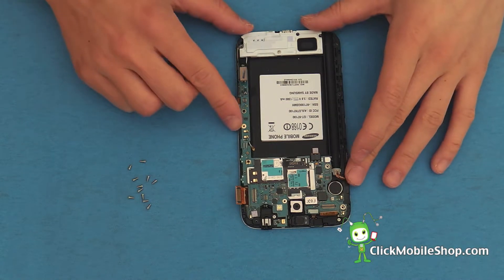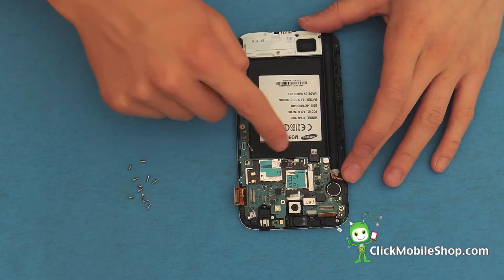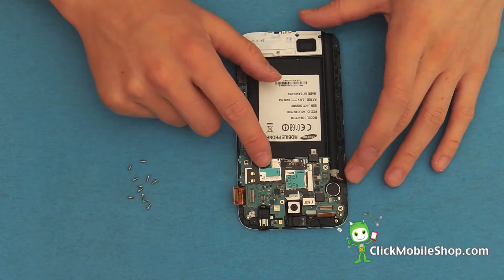After we have done so, we can now go ahead and reattach all of the necessary ribbon cables.